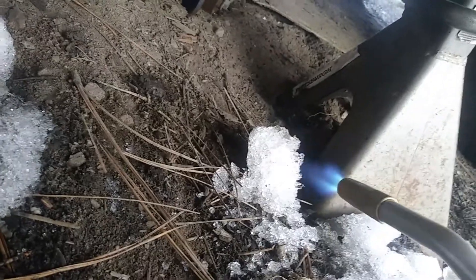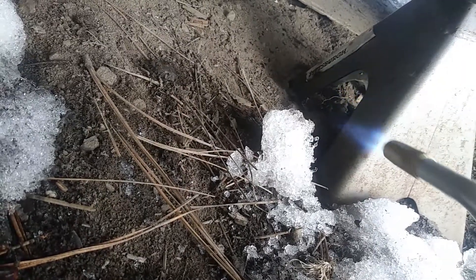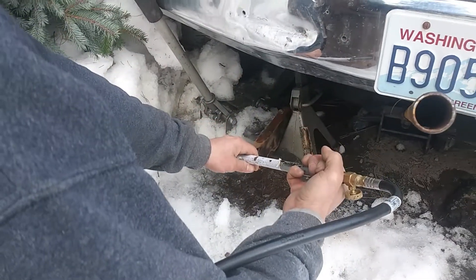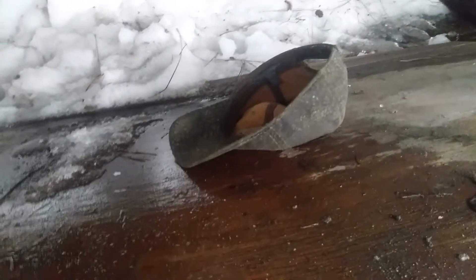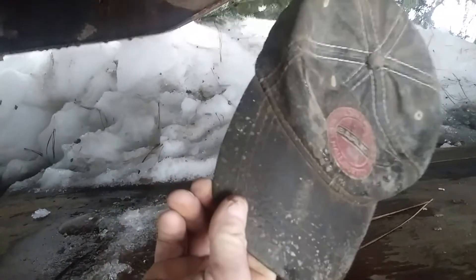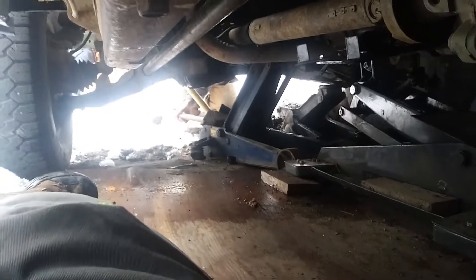This is what procrastination gets you — frozen and stuck in the mud. It took a while to get this stuff done. It does not pay to procrastinate — gotta love winter. I left my hat under here all winter and it molded nicely — yeah, nice and moldy. I meant to come back and get this done, but we'll get everything thawed out and drag it out of here and over to the shop.